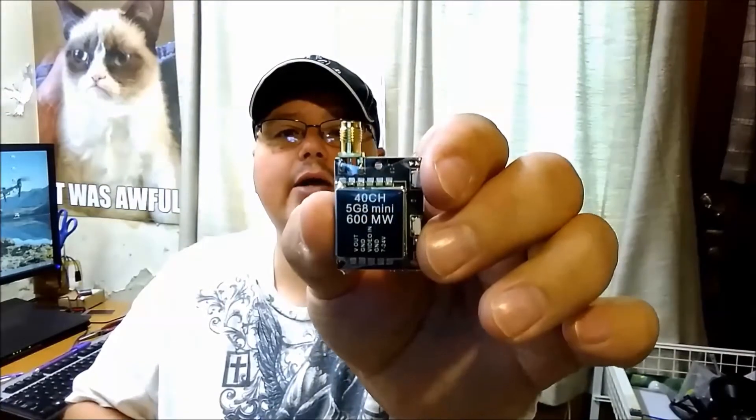The kit also comes with a set of cables — a video-in cable so you can set up the on-screen display menus. It comes with a little mounting bracket, though I think I'll just use some sticky tape to keep the camera in place. Here's the transmitter I ordered: a 40-channel, 600 milliwatt, 5.8 gigahertz VTX. It comes with a generic antenna — I'll probably use it for now and upgrade it later. On the back it has a display for the channel and channel buttons, plus a little instruction manual.